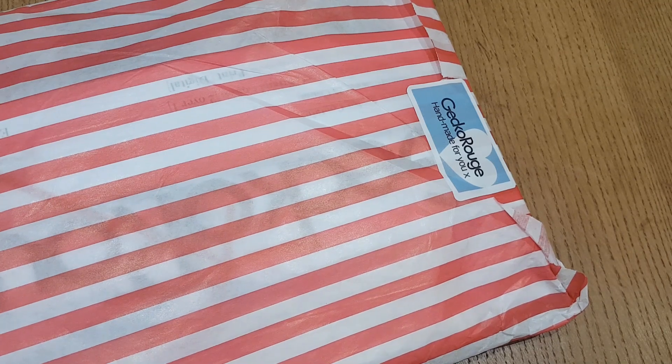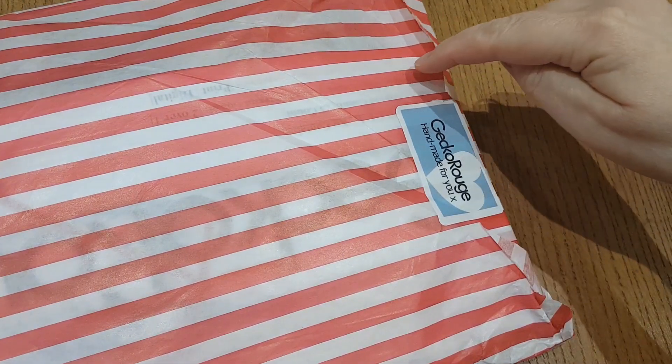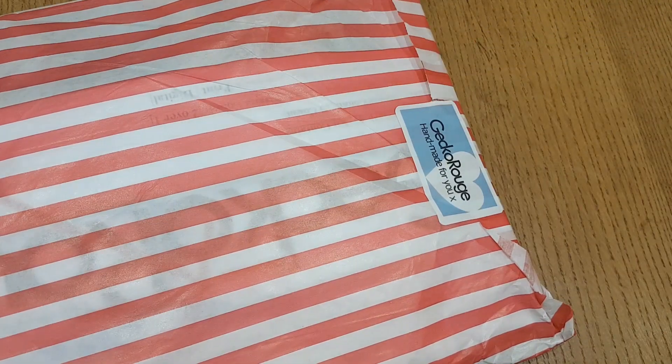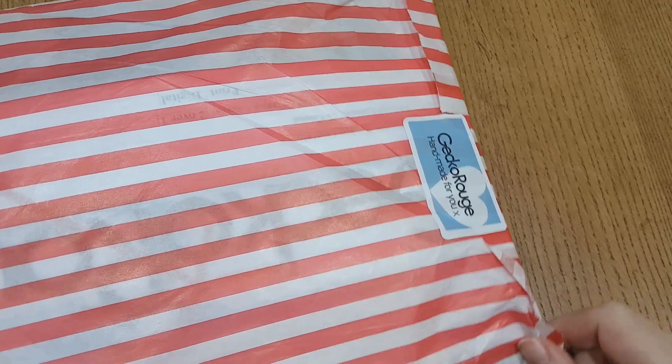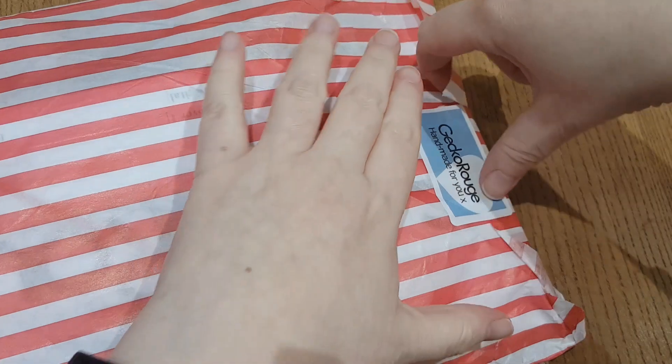So this is an unboxing. I've managed to not open this — it's been sat in my kitchen for a couple of hours — and I got that far and then realised, no, stop it, just wait until you can get your camera ready. So I've now set up my camera, I'm ready to go. There are a couple of bits and pieces in here today. This is very, very exciting. Let's go!